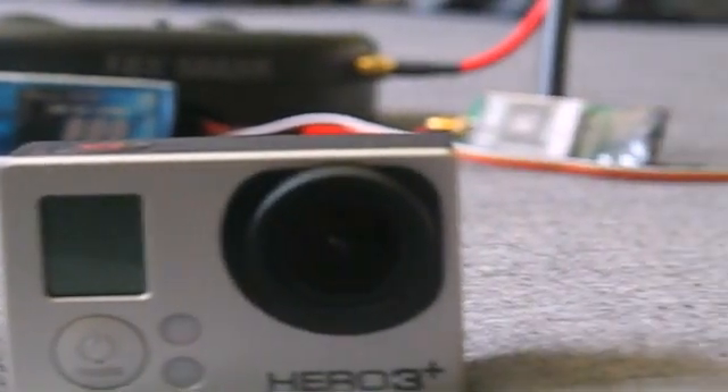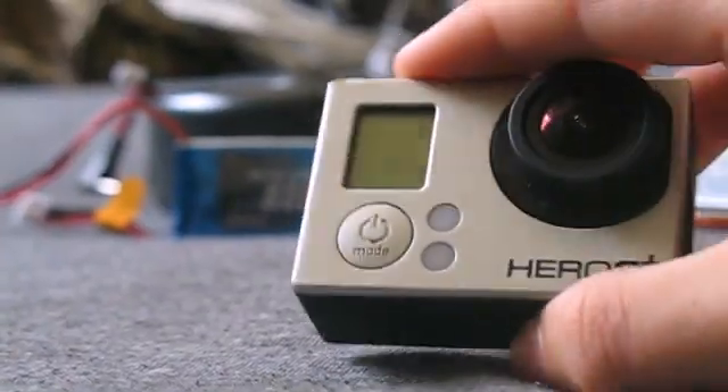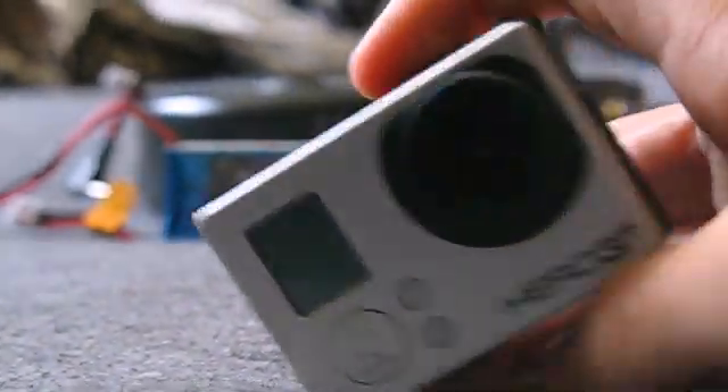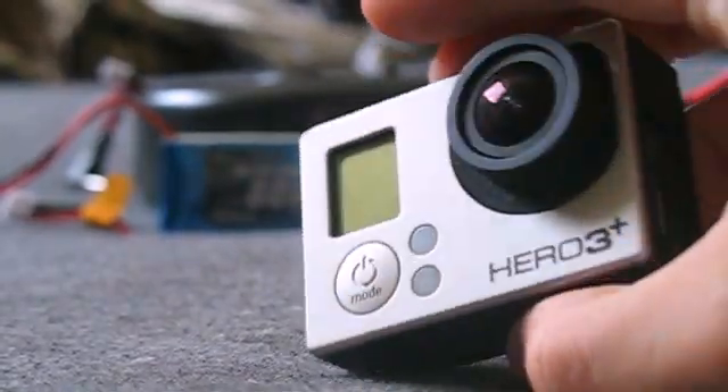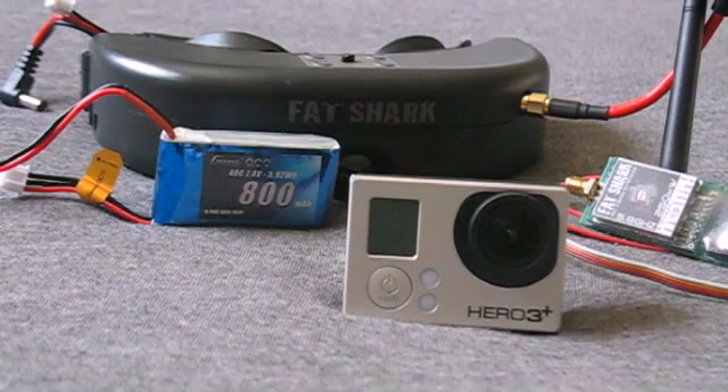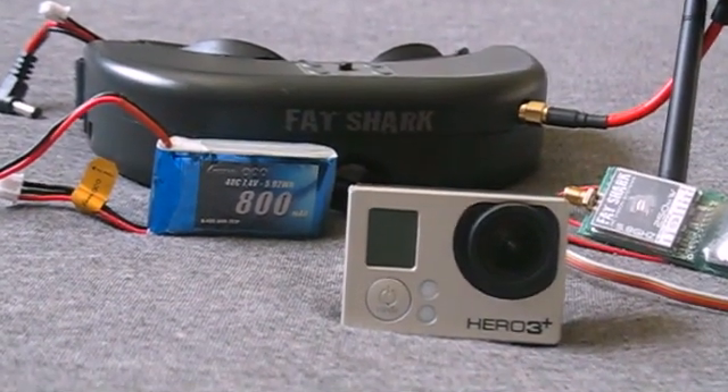Today I'm going to be showing you how to connect your GoPro to your FPV transmitter so you can use it as a live video feed to fly FPV with. There's a little bit of lag, but not too much. From my experience, it works pretty good. So let's get started.